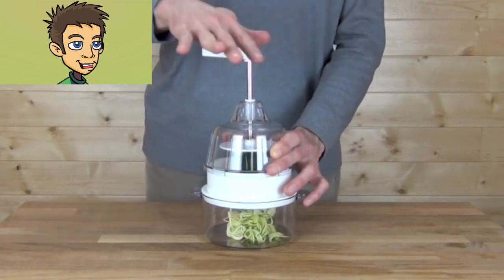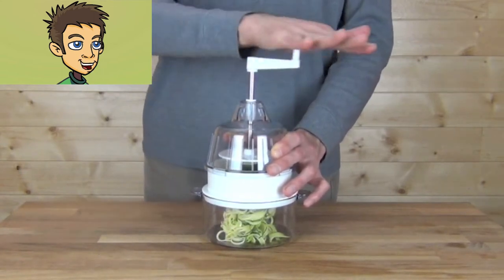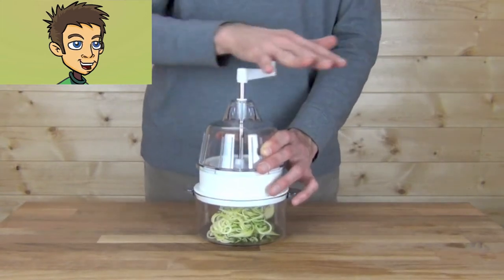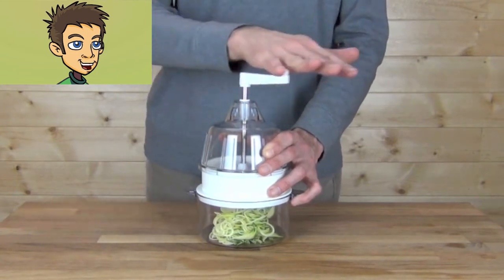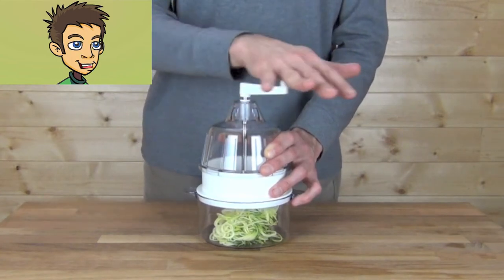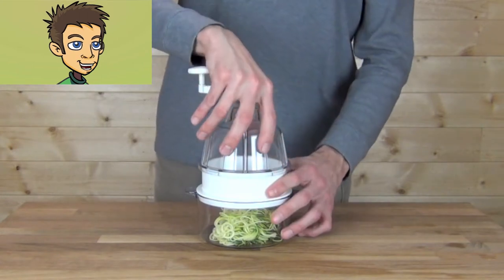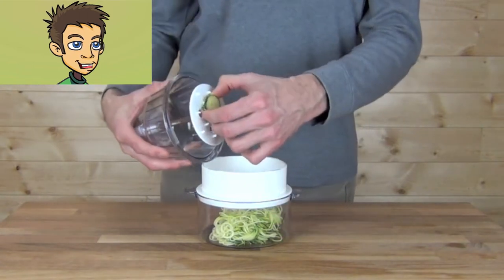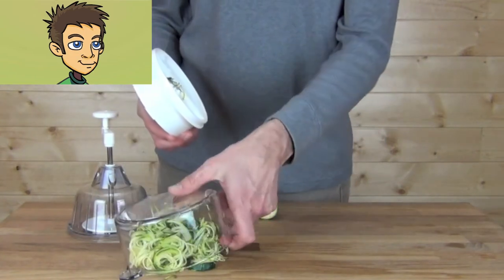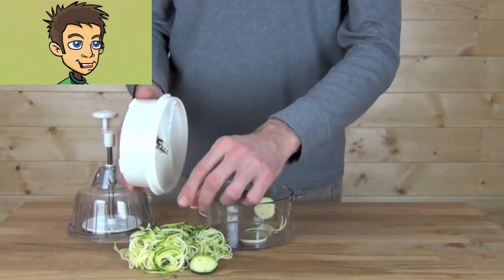Simply apply pressure down on the handle and start turning. Instantly, you can see the long noodle strands of zucchini accumulating in the collecting cup. It's very easy to use and produces one of the finest cuts available from any of the Spiral Slicers on the market right now. Go all the way down to the bottom, unlock, recover the little leftover piece, and there you have it — a nice quantity of fresh zucchini-type pasta.